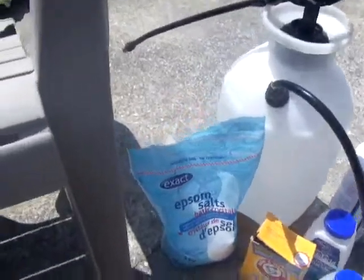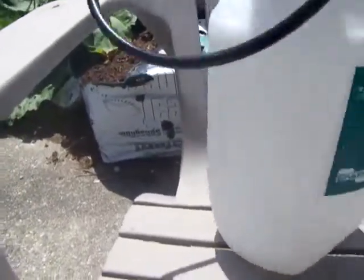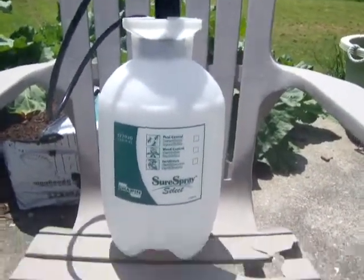Buy yourself a sprayer. This is a two-gallon sprayer — I got it at Canadian Tire. Two gallons, eight liters. Get yourself a two-gallon sprayer.